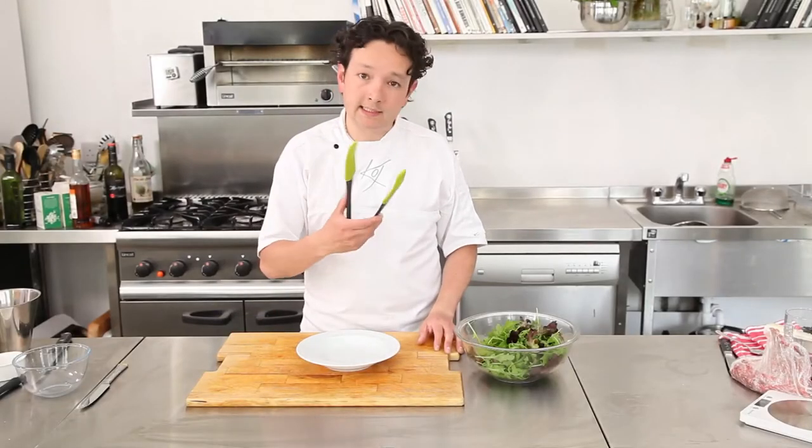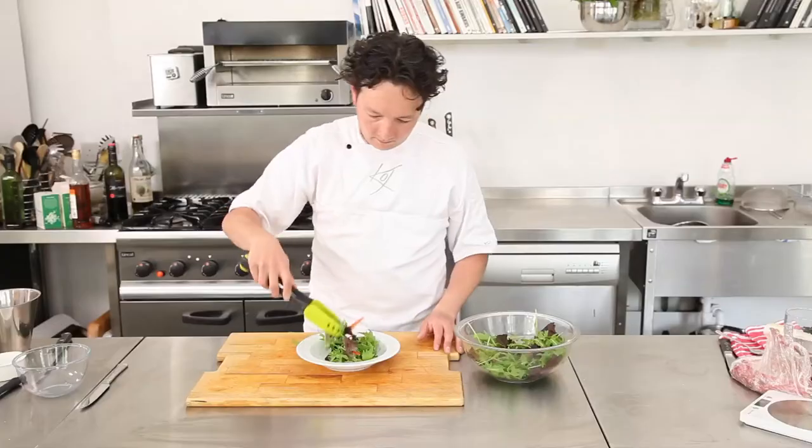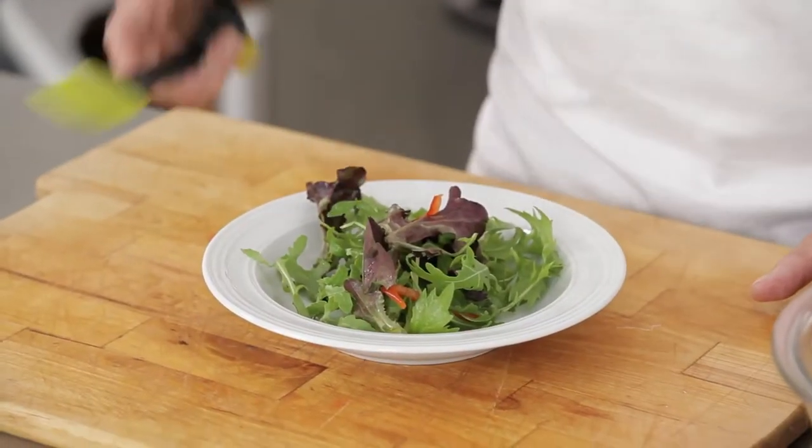Another use for your tongs is as salad servers. Simple but effective.